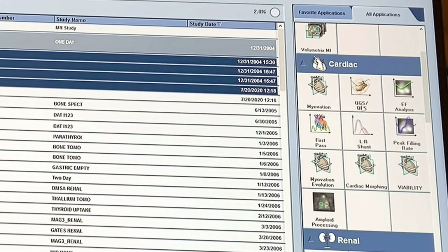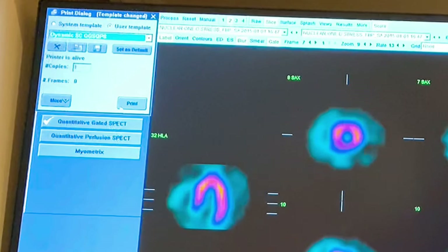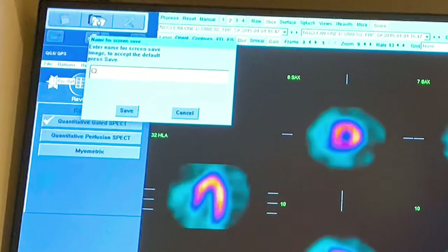We saved what we processed, so now we're going to our applications and opening it in the QGS/QPS. This is the Quantitative Gated SPECT — all of these are your gated images and we're able to view how the heart is pumping. I turn on my contours just to make sure they're not picking up anything crazy, like bowel activity, which can skew your results.